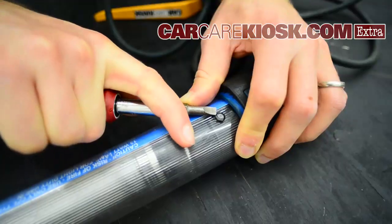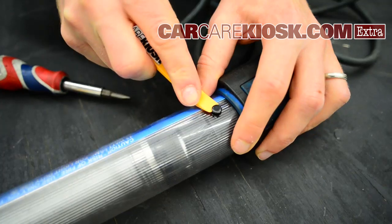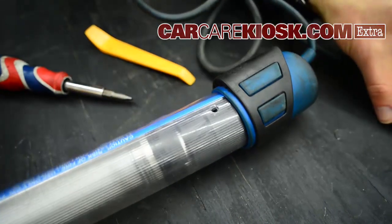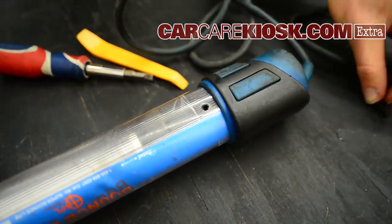Pull it about that far — you want to get access to these rivets. Pull up the center and it will just come right out like that. There are two of them, just like that.